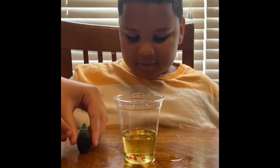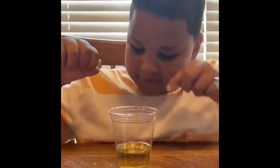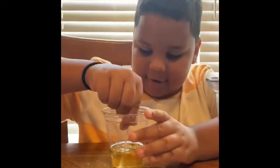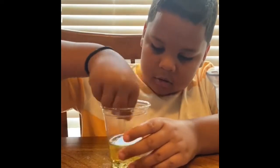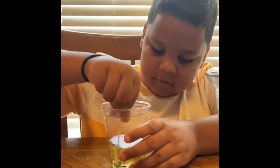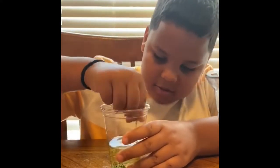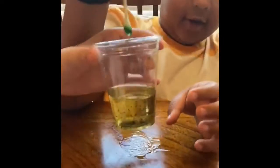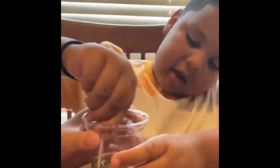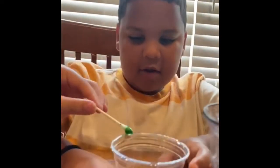Now take your Q-tip and you're going to stir, stir, stir. Let's show them what it looks like after you've stirred it up. Move your hands so we can see. Now you're going to take your oil mixture that you've been stirring and pour it into your glass of water.